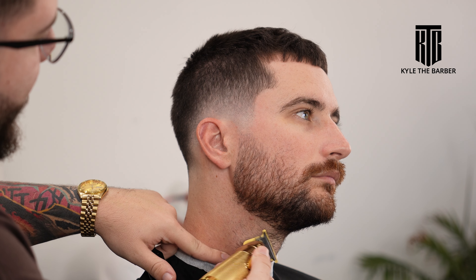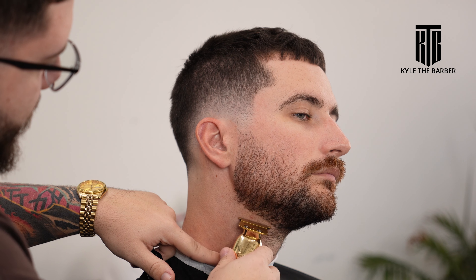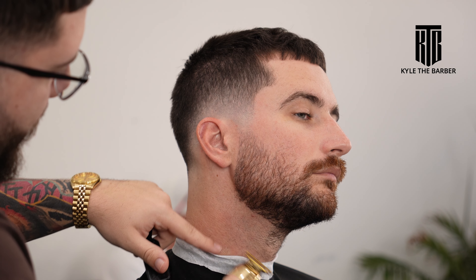Be careful underneath — the skin is very sensitive. Use the clipper at different angles, go nice and slow. We're only using a trimmer here; shavers sometimes give people bumps, so it depends on the client.